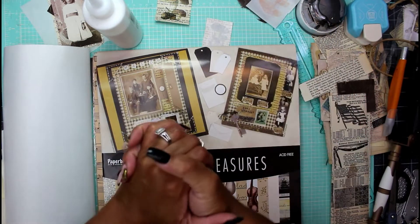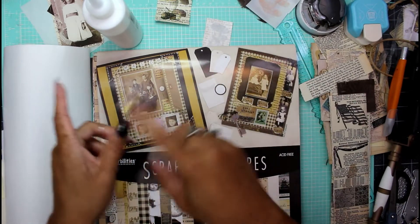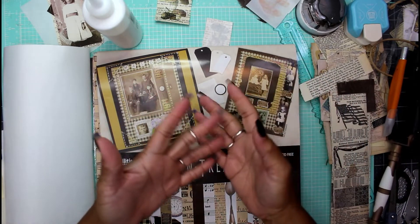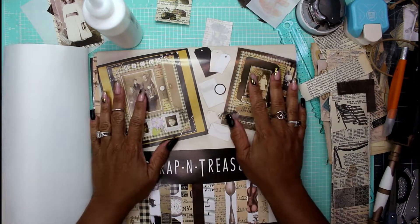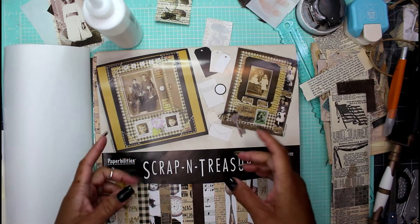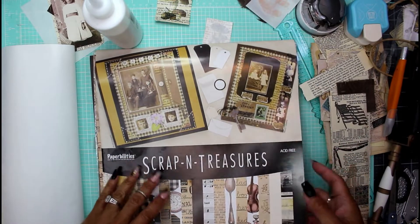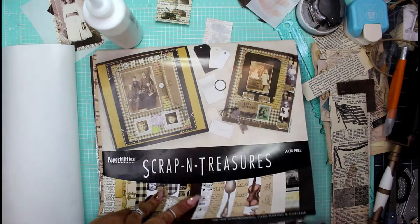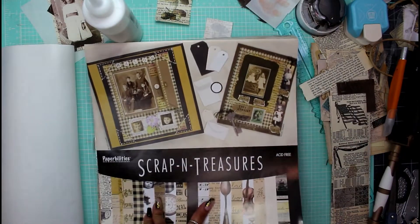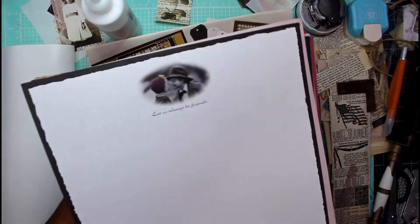Hey guys, it's Nicole, welcome back to Chronicles of a Crafter. In one of my previous videos I said I was going to make something from a thrifting haul and never got around to it, so here I am. This is something I picked up at the thrift store — it's a scrapbooking pack. I paid $5 for it and it came with two packs, plus here's the second pack right here.